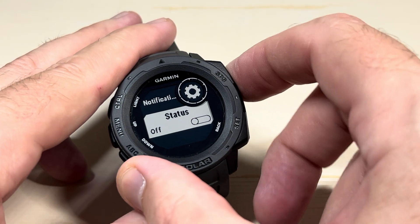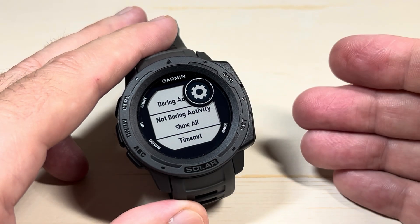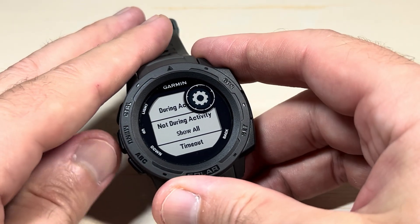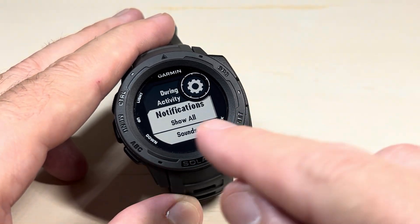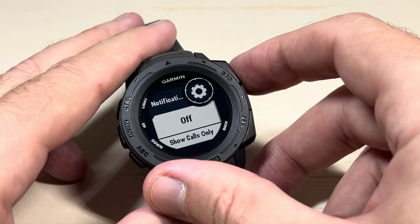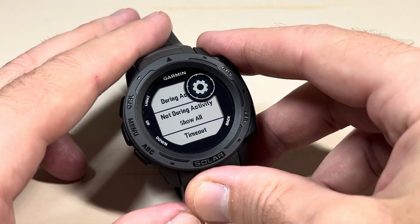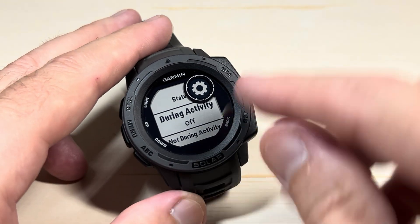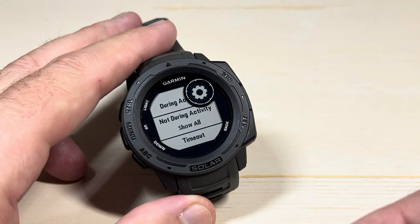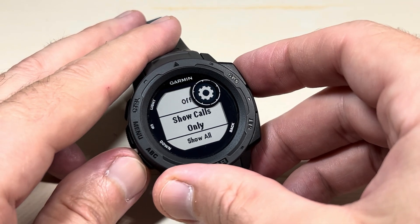You can also turn it on and pick and choose whether you want smart notifications during an activity or when you're not in an activity. So maybe you want notifications generally, but if you're doing a jog, run, or weightlifting, you don't want to be bothered. You can go up to During an Activity, press the GPS button, and where notifications are set to Show All, change that to Show Calls Only or turn it off completely. You can do the same thing for Not During an Activity — the options are Off, Show Calls Only, or Show All.